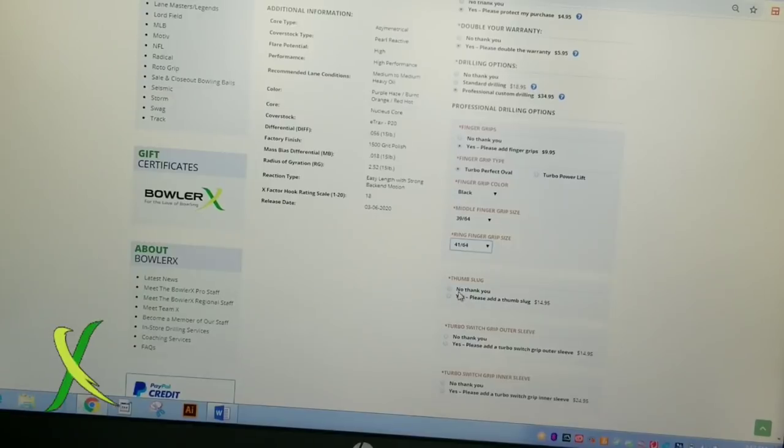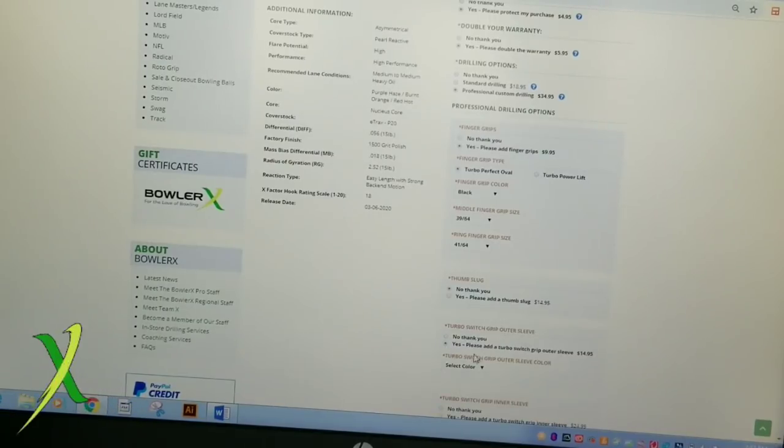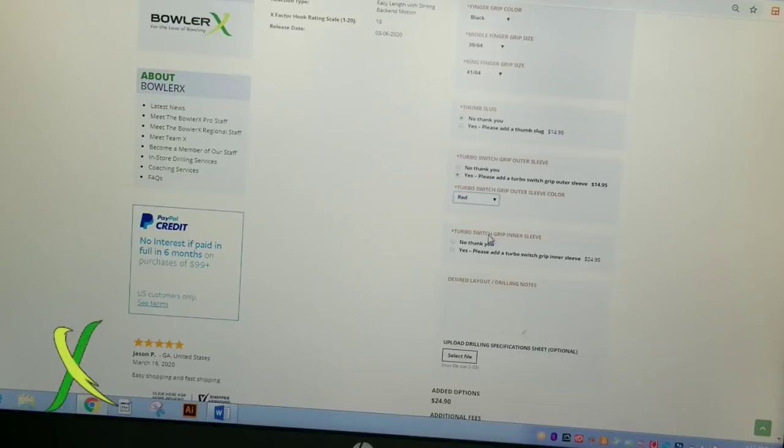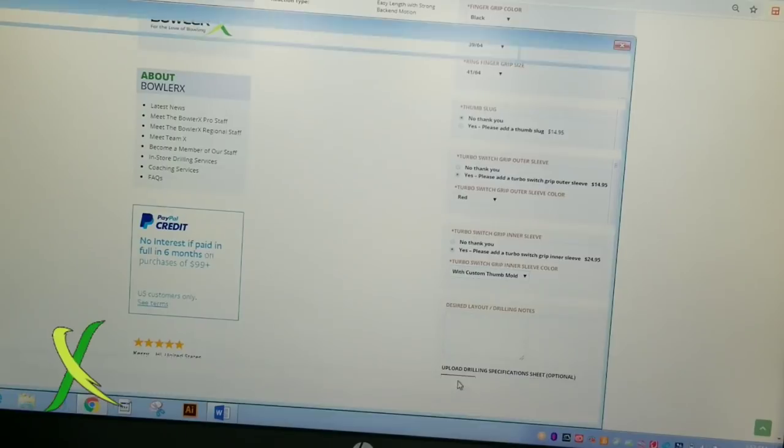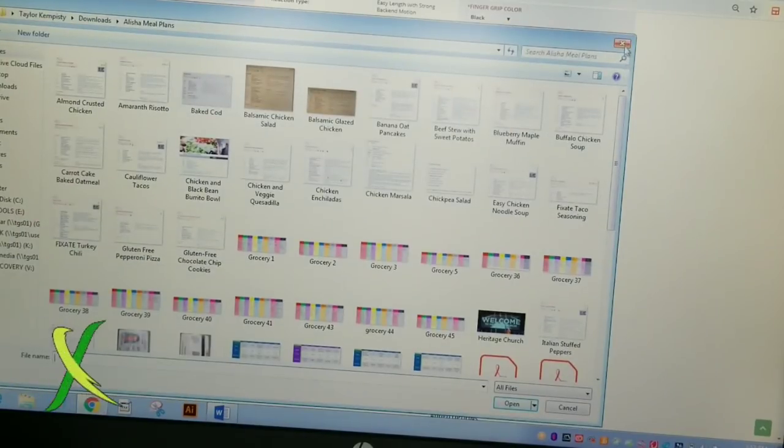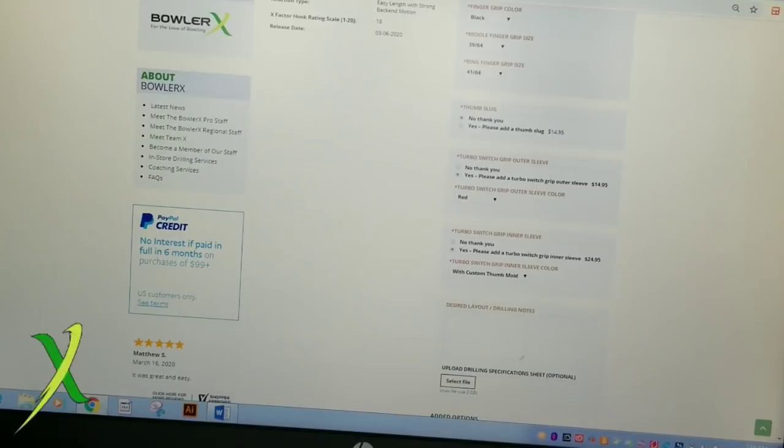I always say yes to a thumb slug, but since I use interchangeables, I'm going to say no. Then I go to Turbo Switch Grip Outer Sleeve — yes — and select color. It's a reddish ball, so I'm going to use a red outer to kind of match the ball. Turbo Switch Grip Inner Sleeve — no, I don't need one because I already have one. But if you do, select yes and choose color. With a custom thumb mold, you'll get your thumb mold made, and at this point you go to Select File to upload your spec sheet to get it drilled.